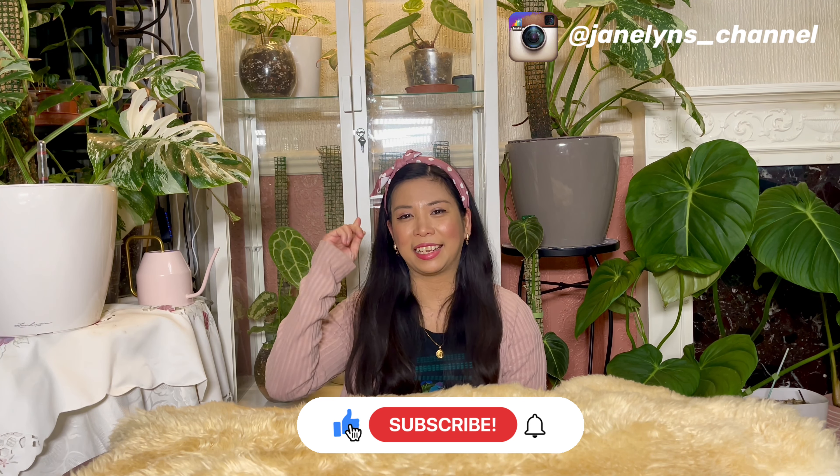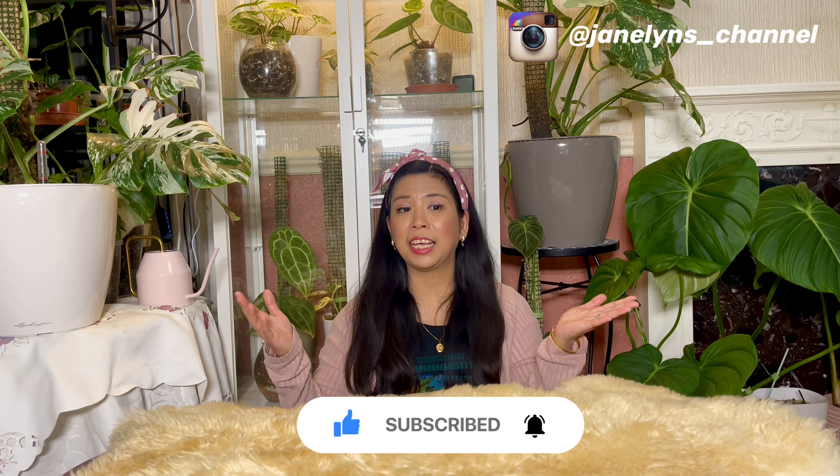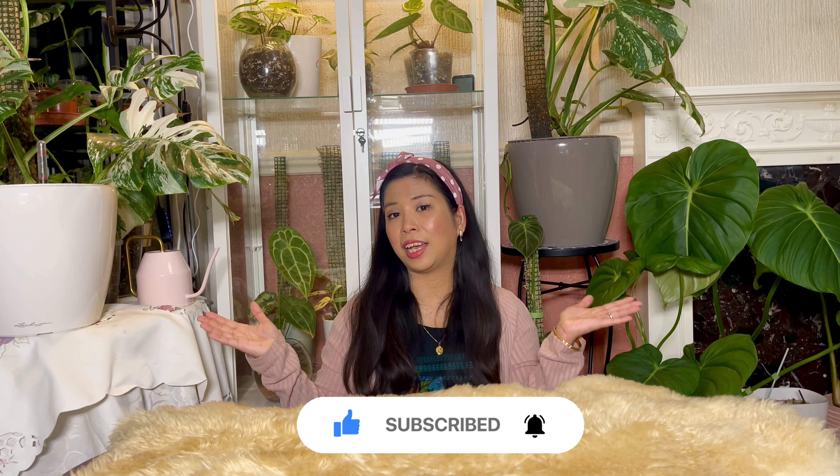Hello everyone, welcome back to my channel, it's Janeline again and I hope you're having a fantastic day or night wherever you are in the world. If you're new here, welcome. You can probably notice that I have a new background in this video.